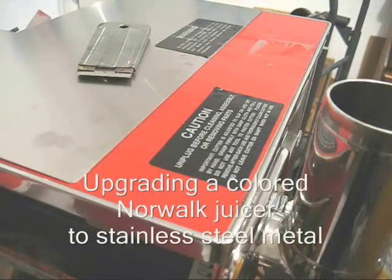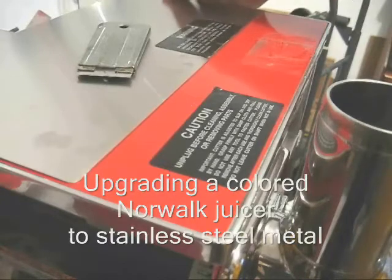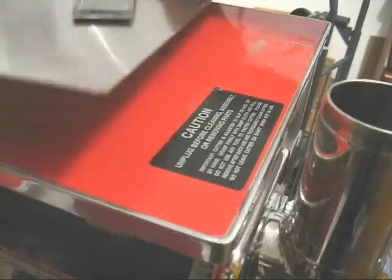Hello my friends, William Poloniak here again from Whole Health Foundation. In this video I'm going to show you how I am upgrading to stainless steel metal.